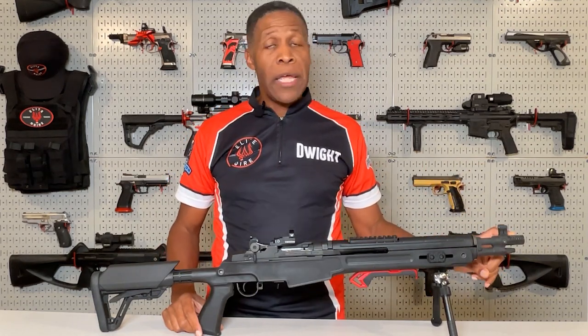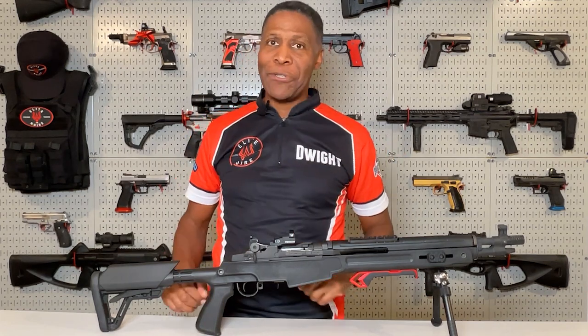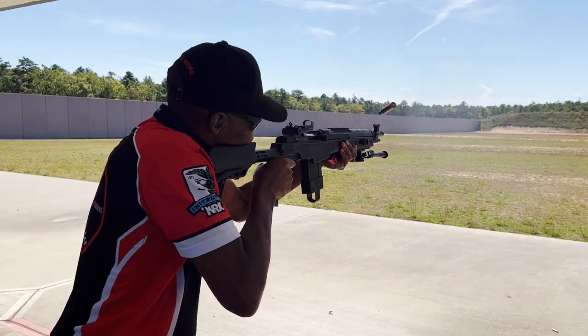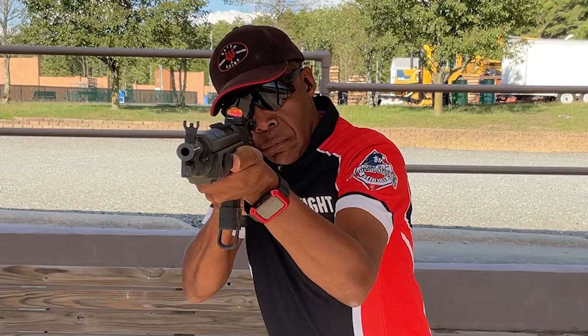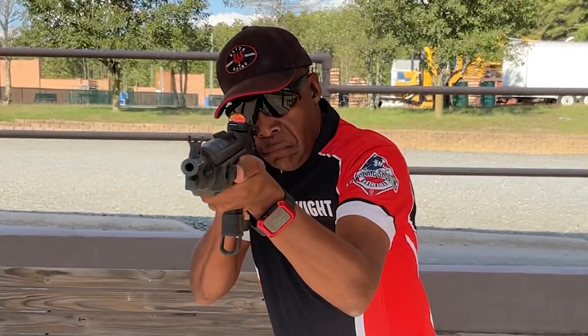This multi-point muzzle brake on the end of the barrel is very efficient. It reduces recoil a significant amount, which also means it's loud, as my camera person can attest to. Between the weight of the rifle and the brake, there's virtually no muzzle rise during shooting. What was happening when I first got the gun is that I was being pivoted to the right — the red dot would move to the right and then come back on target. I had to get used to controlling this type of recoil swing, which was something I had to work on initially.